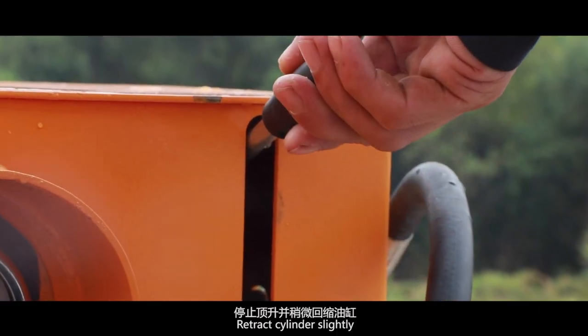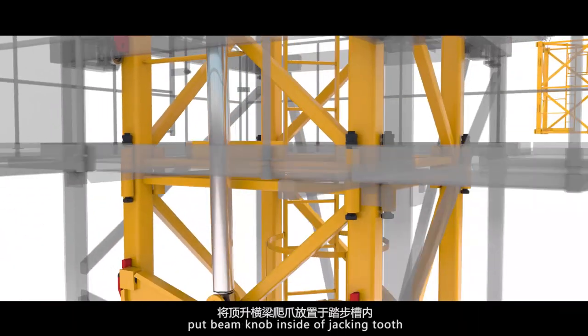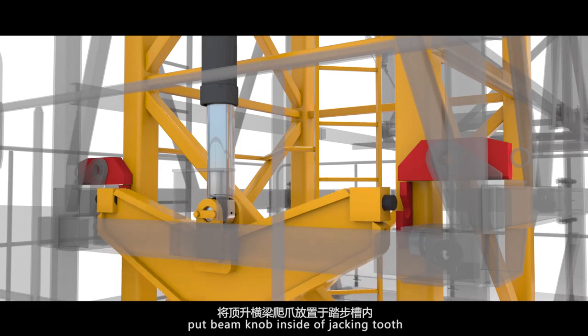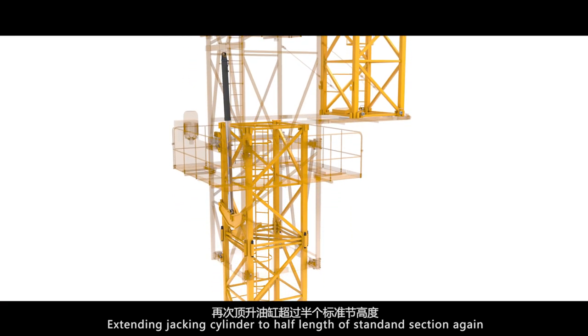Retract the cylinder slightly. Keep the claw falling on the jacking teeth. Retract the cylinder and lift up the jacking beam. Put the beam knob inside the jacking tooth. Then extend the jacking cylinder to half the length of the standard section again.